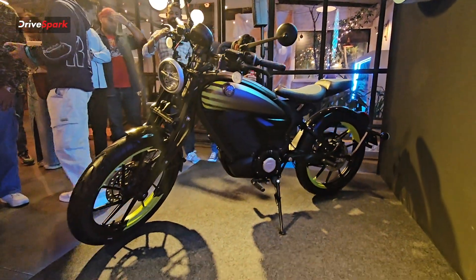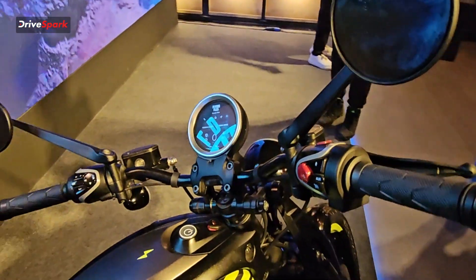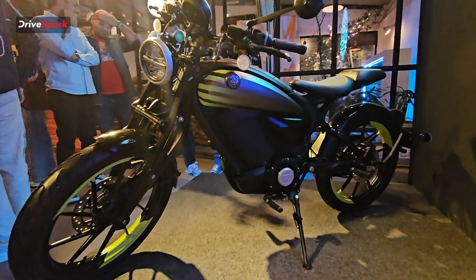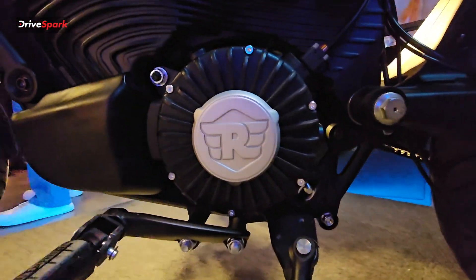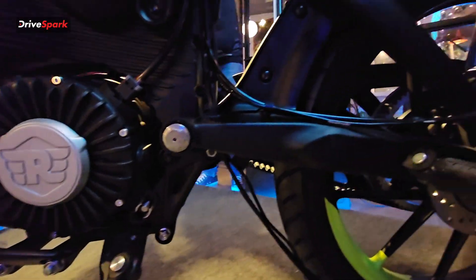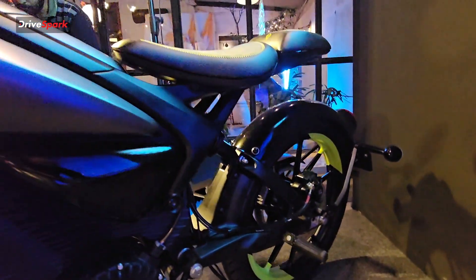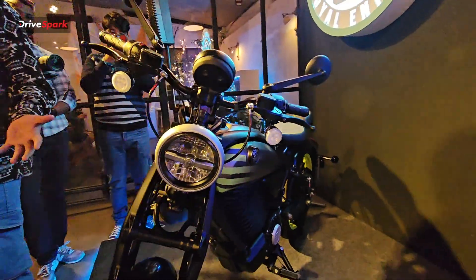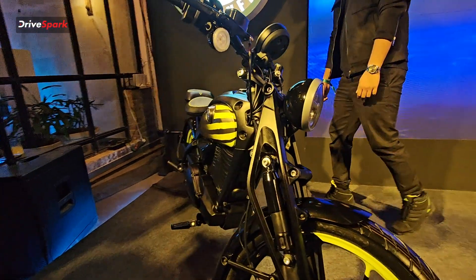The switchgear quality is really nice. The cluster is a touch-based cluster — you have Bluetooth connectivity and a touch feature in it. It gets keyless entry and you can also start the bike from your phone by downloading the app and connecting it. You can keep the key in your pocket and just switch it on and go. You also get LED headlights, LED taillights, LED indicators, and cruise control.